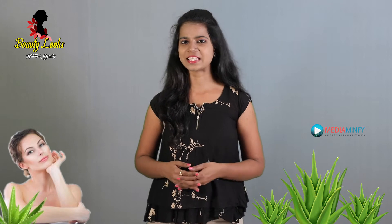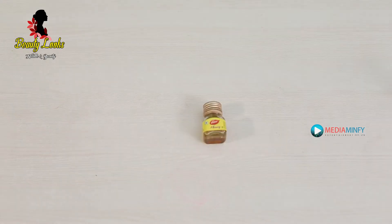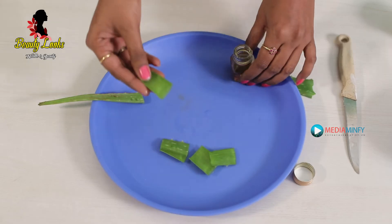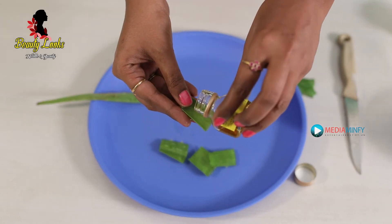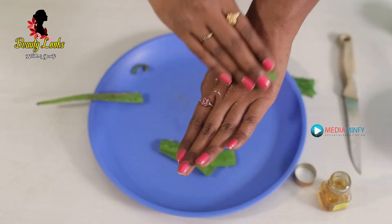In this process, the first step is cleansing. For this, we require aloe vera and honey. Take a piece of aloe vera and add a half spoon of honey. Rub it on your face for 5 minutes, let it dry completely, and wipe it off with wet cotton.